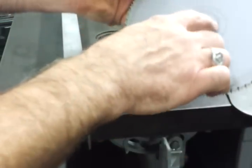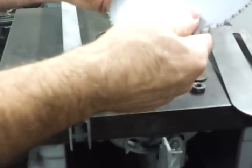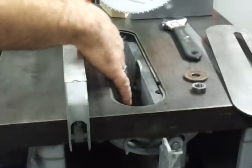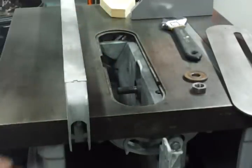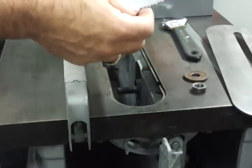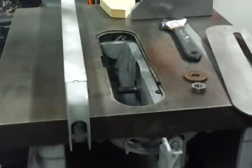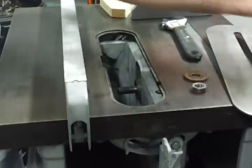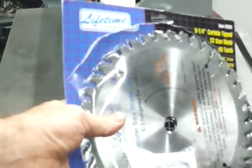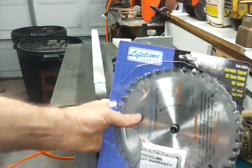The blade is already going to have a spacer in it usually. This one, you can barely see, is the triangle one mounted in there. Now I have a half inch arbor and this blade is five-eighths, so I need a spacer for my new blade. This is an eight inch table saw, and I went with an eight and a quarter inch blade. I checked the measurements and figured that would work.